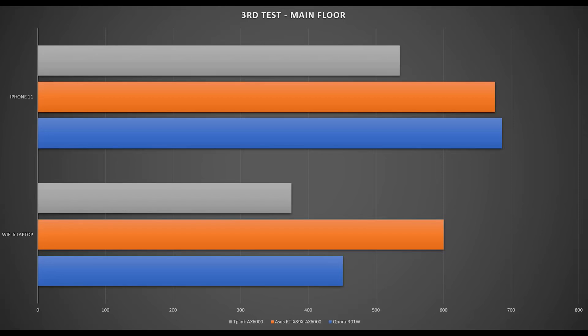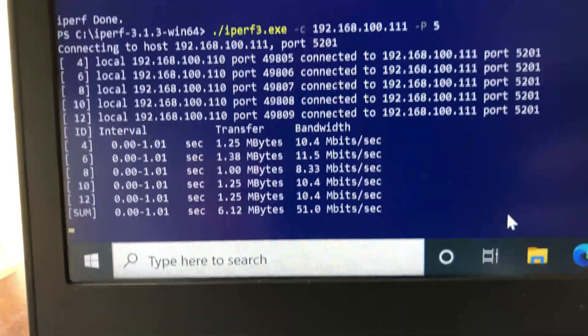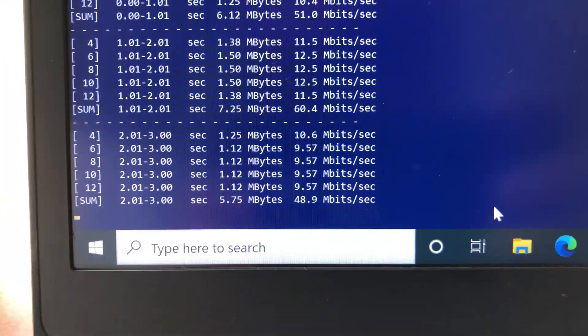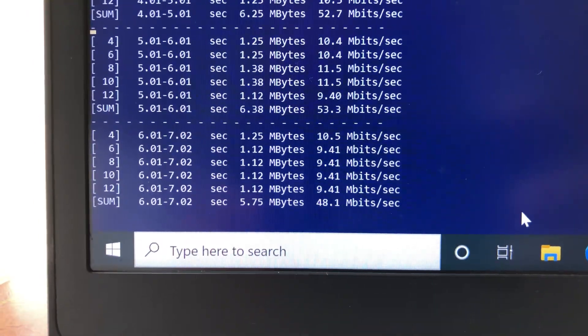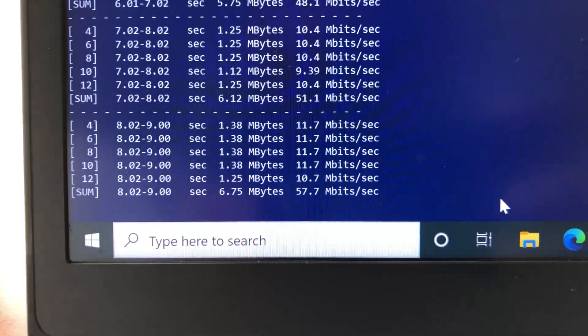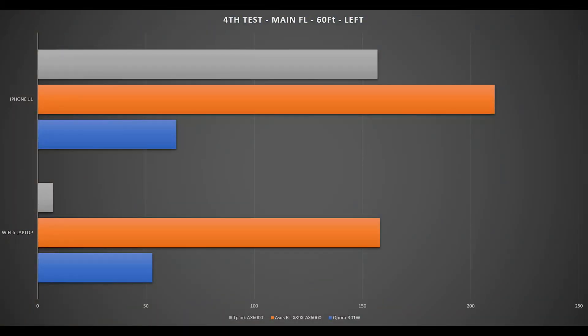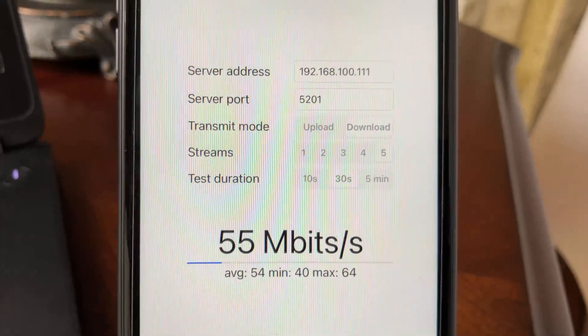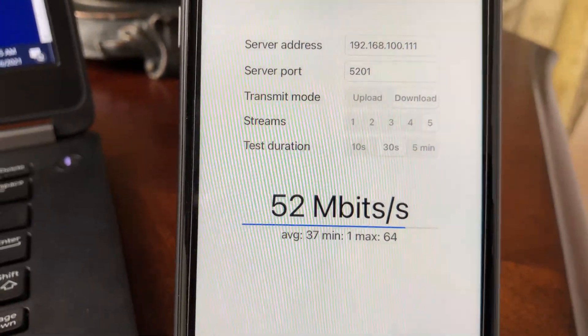Now moving to the far left side of the house, close to 60 feet from the router with a floor and several walls between them — the toughest spot in the test. Running iPerf 3 5-stream on the laptop, we achieve 53 Mbps, which is comparable to TP-Link and Asus Wi-Fi 6 routers. Switching to iPhone 11 at the same location, we achieve 64 Mbps wireless bandwidth.